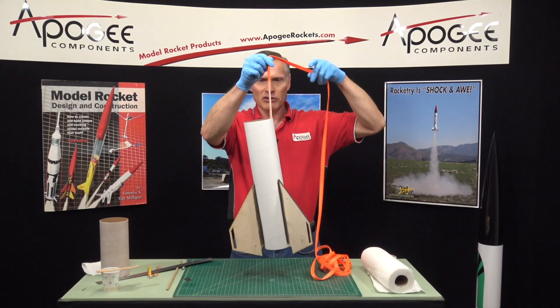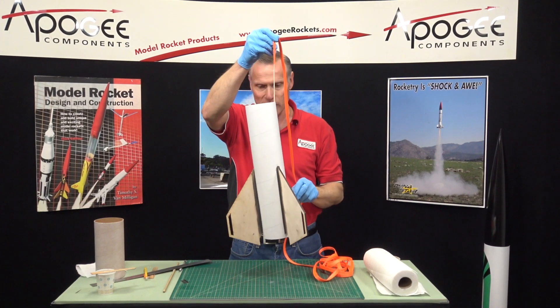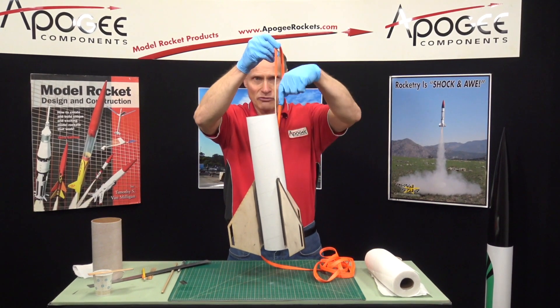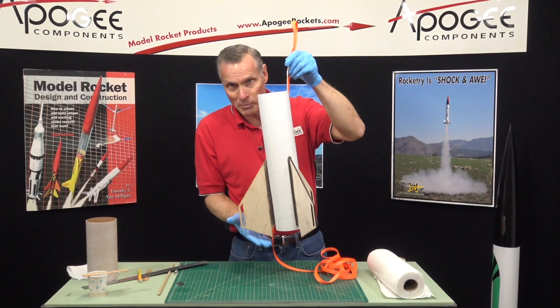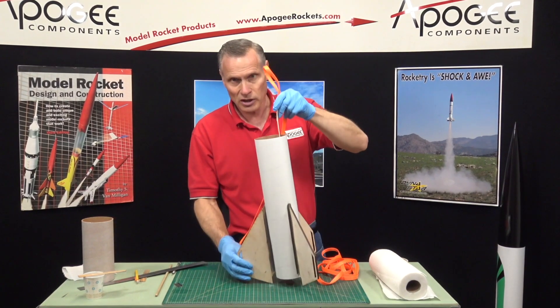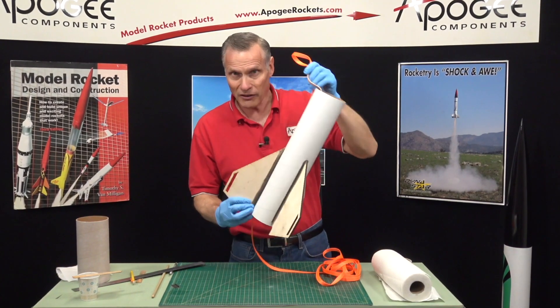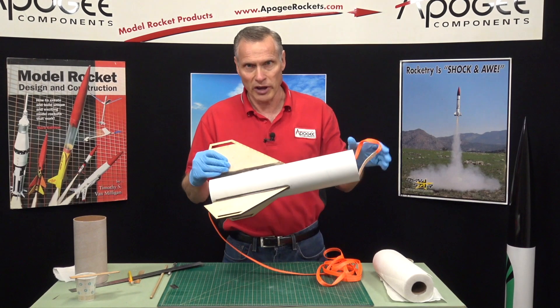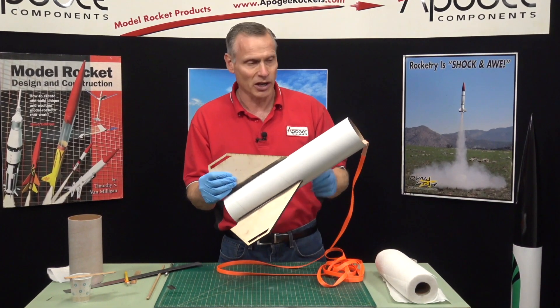When the rocket's coming down it's going to be hanging like this, and you can see that it's not perfectly straight. It hangs from the eye bolt, and so this fin on the opposite side is always going to hit first — always. So if you have to put real effort into one fin, make sure it's the fin on the opposite side of the eye bolt.